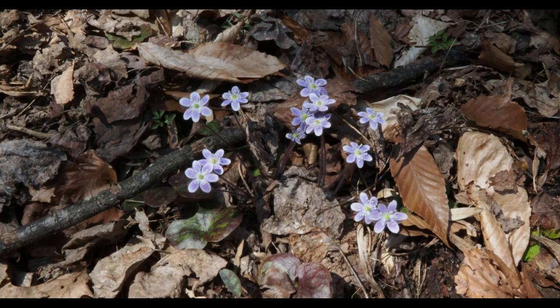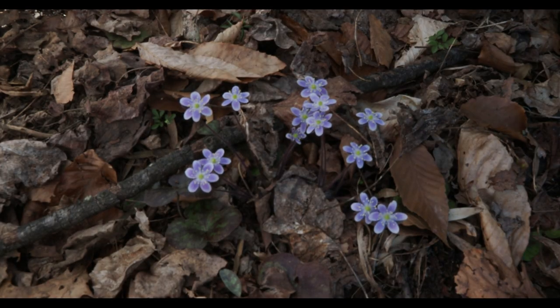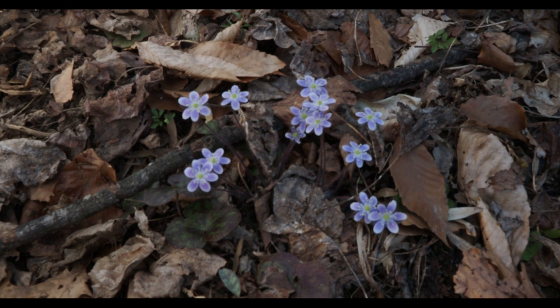The first thing I'm going to show you is the difference when we put a diffuser over everything here. You can see how I've lost my shadows, and I think the color is far better.